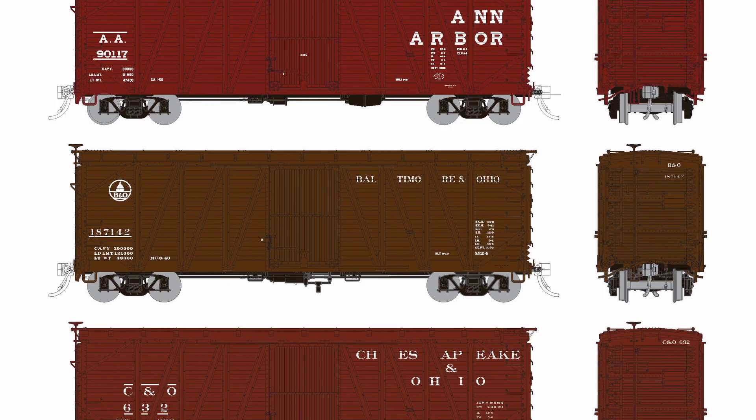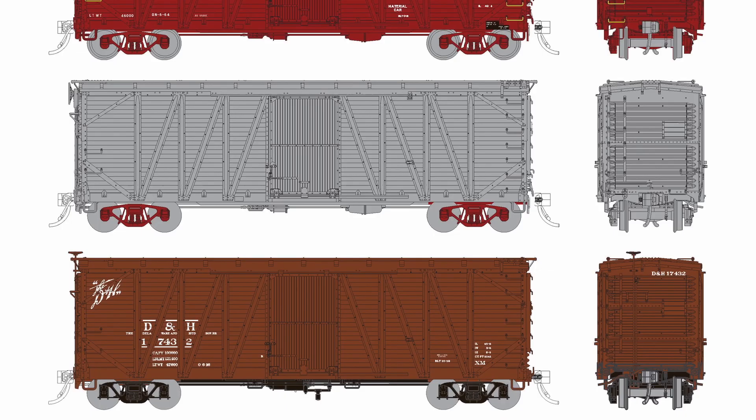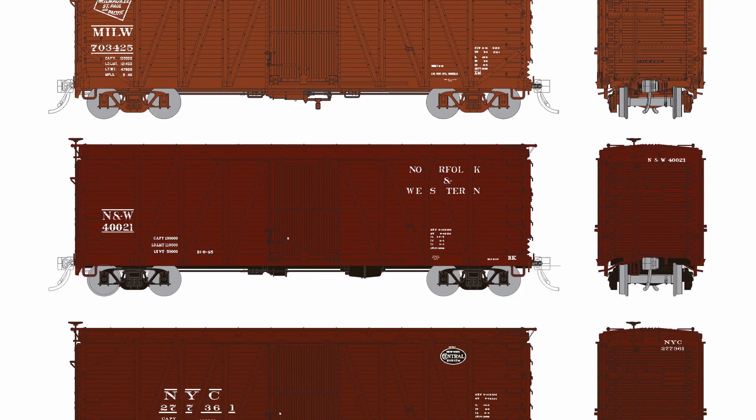Hopefully that gives you a quick rundown on what we've got here for the USRA boxcar models. These are our first test shots and we do have some changes coming — we're going to be adding metal sill steps instead of the plastic ones, and we're playing around with the side sheathing to make it slightly more subtle. For a first round test shot I thought they were very good and worth sharing ahead of the order deadline. Get your orders in and thank you for your time.